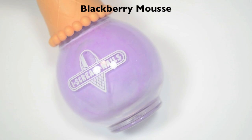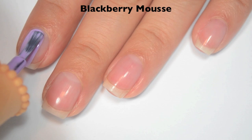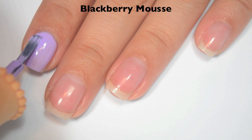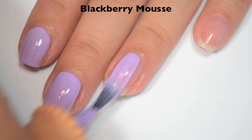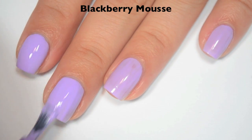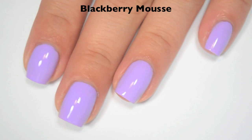The next polish is called Blackberry Mousse, and this is a pastel purple. Here it is next to Grape Soda so you can see the difference. Here is one coat — it covers really well on the first coat with just a little bit of streaking to cover up. Great formula. Here is two coats — it covers completely in two with a really smooth, really good formula. There is two coats of Blackberry Mousse.